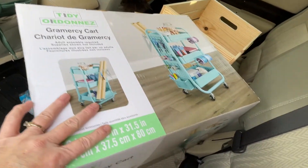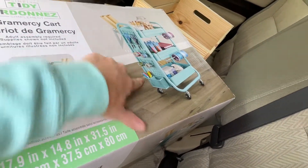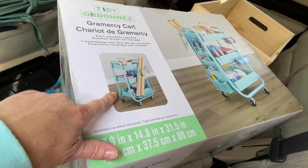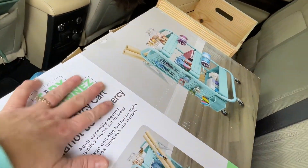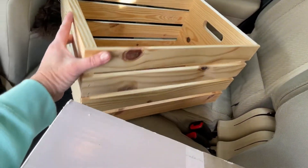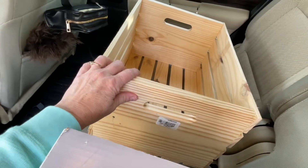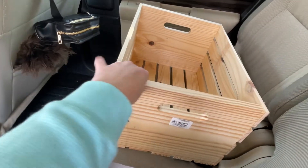I have been wanting one of these for so long. I finally got myself one of these carts for my craft room and I'm so happy. This was $59.99, but I used my 20% off coupon. I'm really super happy to have this. And over here is just a wooden crate — really nice and sturdy and heavy. This was $12.99 and I think that'll be a really nice addition to decor. I'm so happy to have that cart.